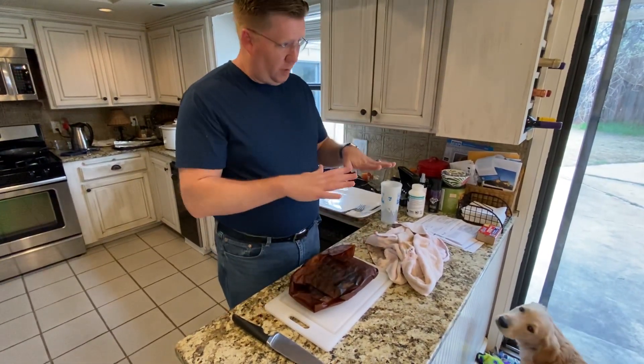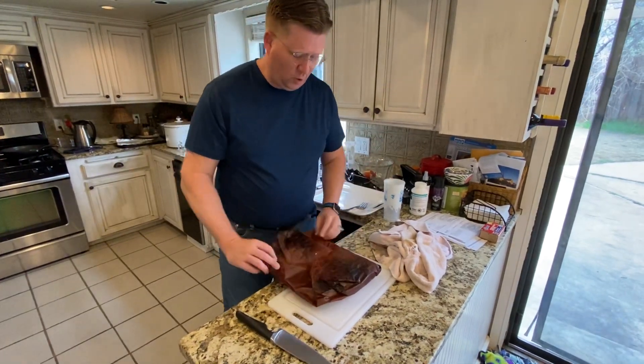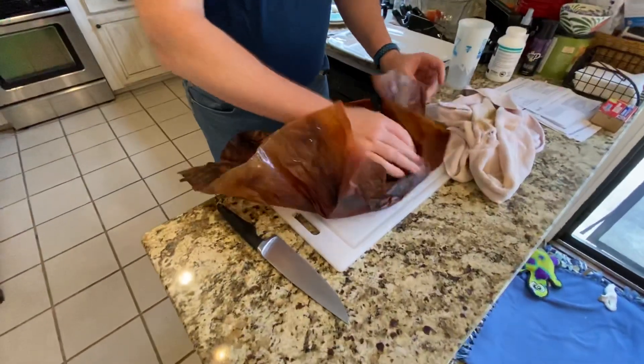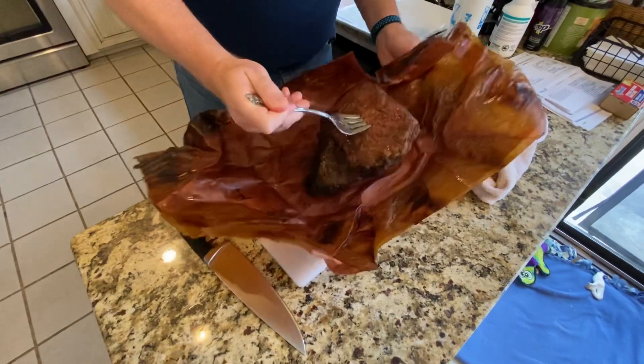It basically cooks the bottom one a lot faster. Total cook time on the bottom was about four and a half hours, and the top one was about eight and a half hours — quite a bit longer.